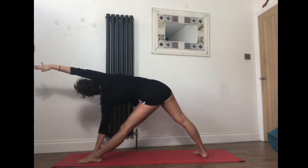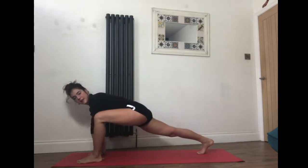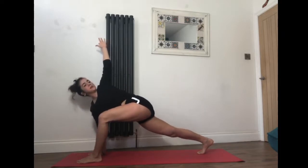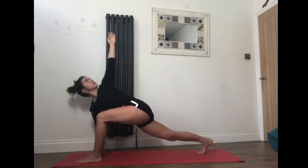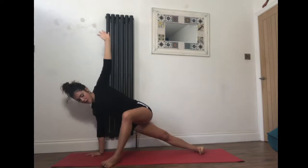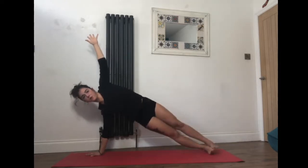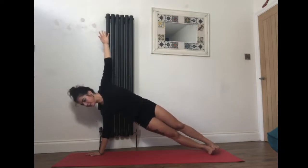Inhale right arm overhead, exhale right hand down, pivot onto the right toes, bend the left knee, keep the back leg energized, left arm goes up towards the ceiling for twisted lunge. Stay strong through your legs here. Now pivot onto the outer edges of the feet — option one is to bring the left foot towards the middle of the mat for a modified side plank, or bring the left foot all the way on top of the right for full side plank. Two more breaths here.